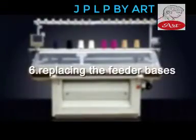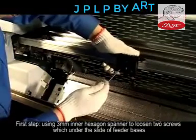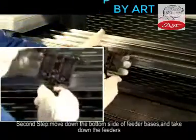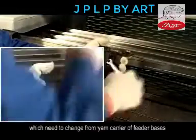6. Replacing the Feeder Bases. Step 1: Use the 3mm Allen key to loosen the two screws under the slide of feeder bases. Step 2: Move down the bottom slide of feeder bases and take down the feeders which need to be changed from the yarn carrier of feeder bases.